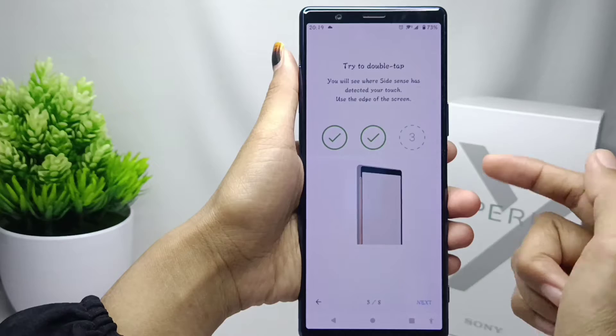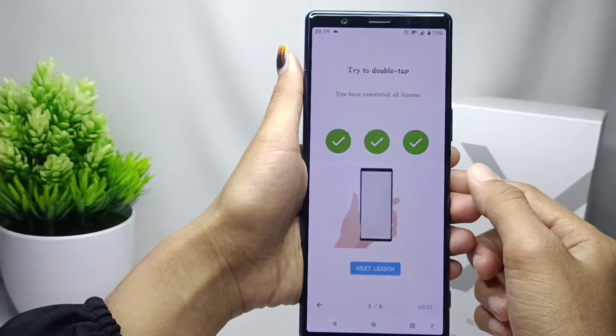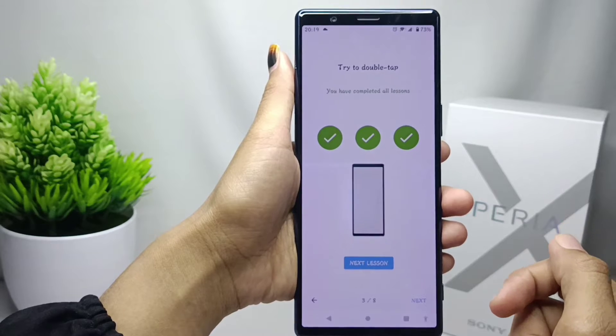Make sure you tap on the side of the screen, not the side of your device. After all the tutorial steps are successful, you can click the next lesson.